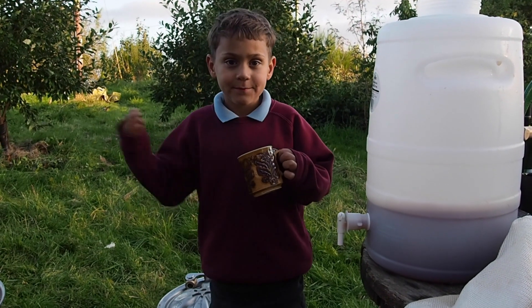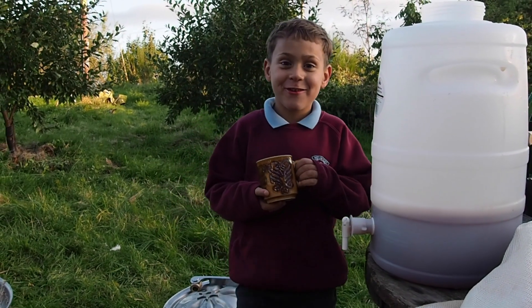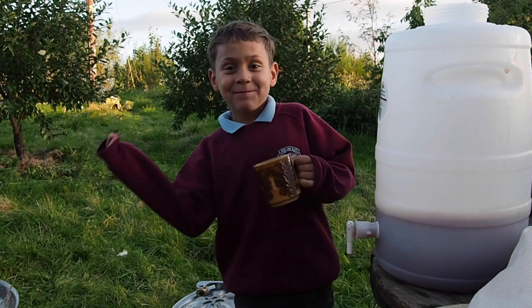What do you think of the juice, auntie? It's the best juice in the world!